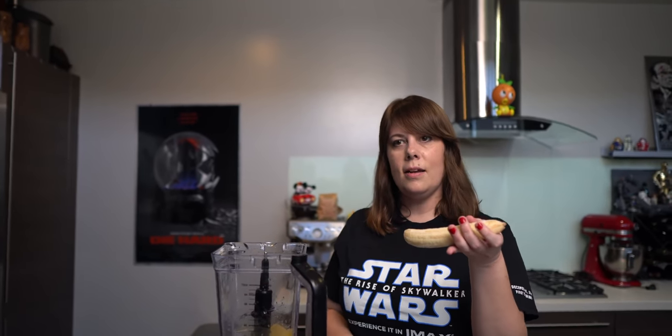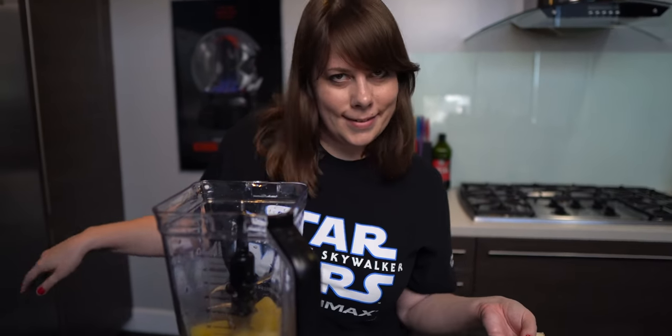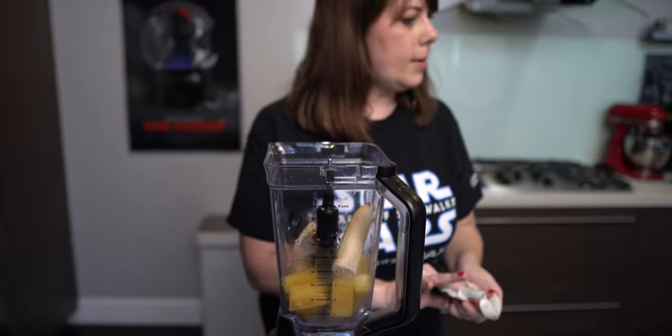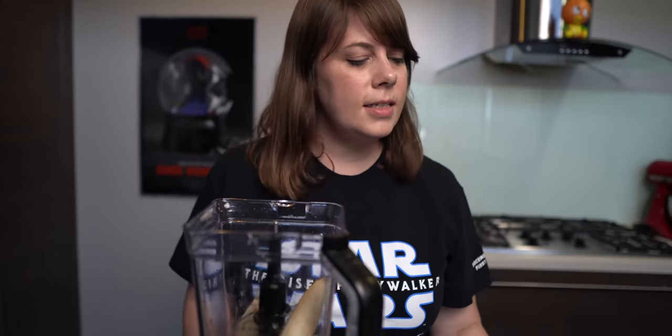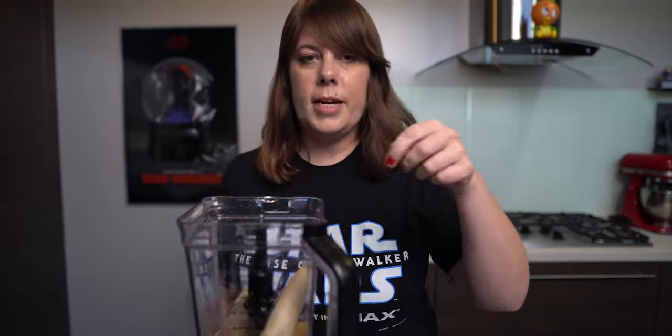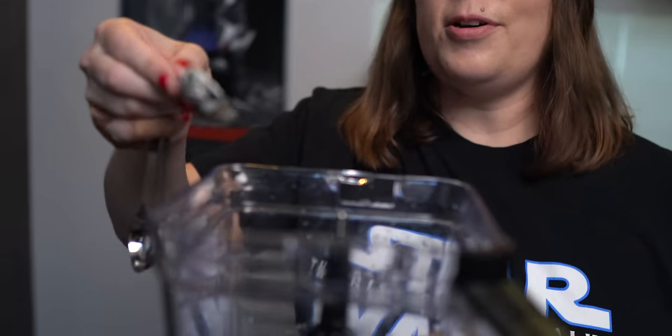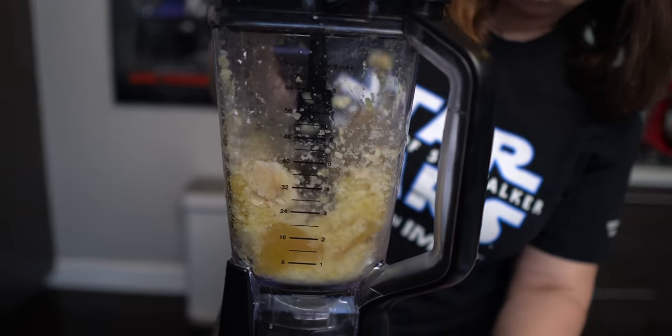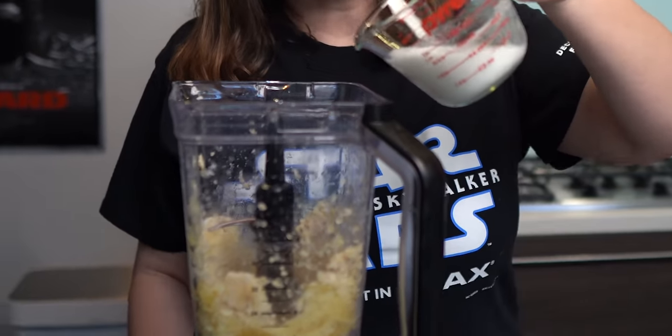We have all our frozen pineapple juice cubes ready to go in the blender — continuing the pool analogy for continuity. Then we add the frozen banana — joining the kids in the pool! We're going to gradually add the coconut milk a little at a time while blending. We also add two and a half teaspoons of powdered sugar. Whenever I eat a Dole Whip I never taste banana or powdered sugar, so this is interesting.